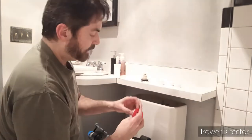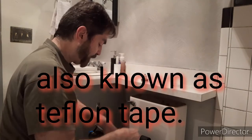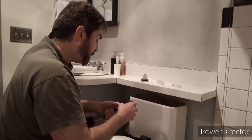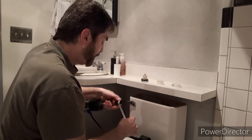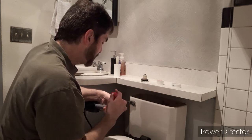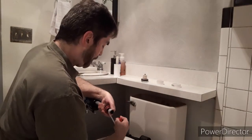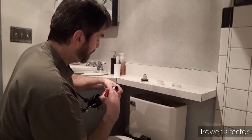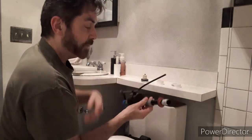The silicone tape — the absolute wonder of the ages as far as plumbing goes. This helps prevent leaks like you would not believe. Ask any plumber and they'll always use this or something similar. You don't need a whole lot — just wrap the threads, break it off, and tighten it up.